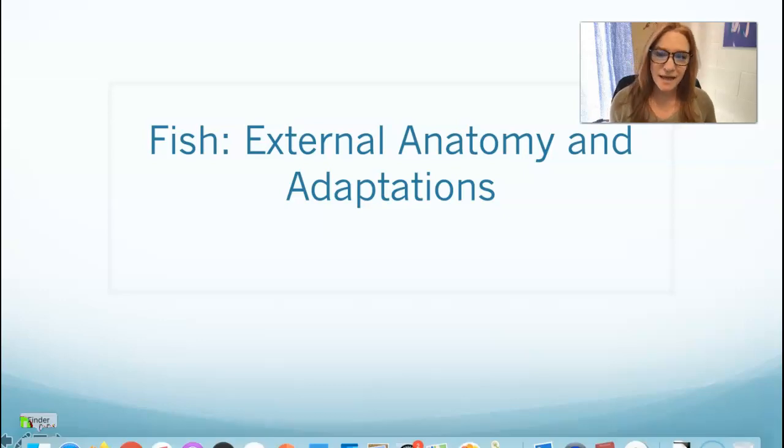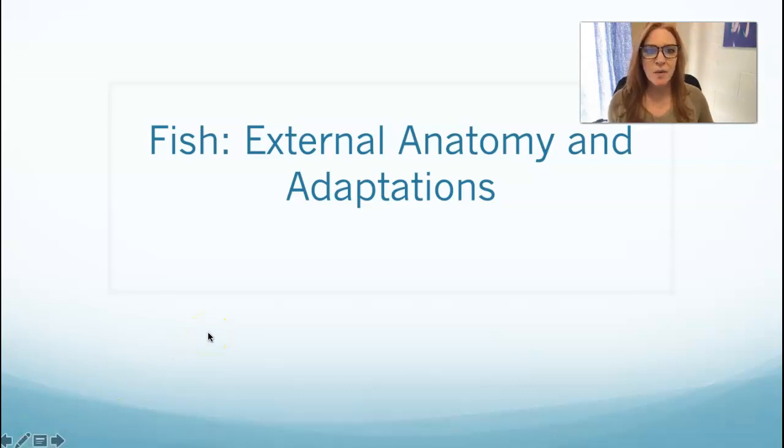Hi kids, it's Mrs. Frabel again. How are you? I hope you're fine. I'm fine, thanks for asking. Today we're going to talk about what fish look like. Let's talk about fish anatomy — specifically their external anatomy and their adaptations, and why there's such an amazing diversity in this group of animals that have been around for so long.